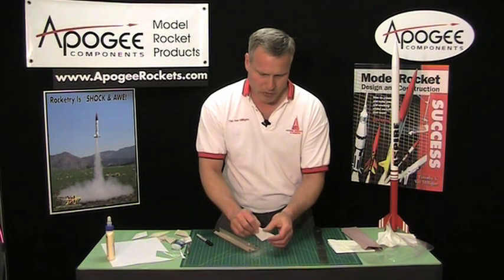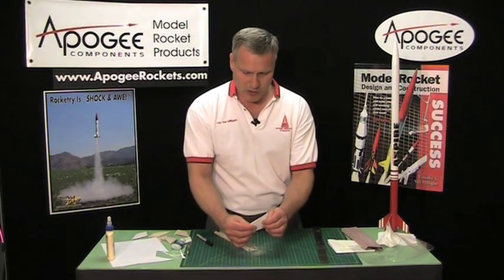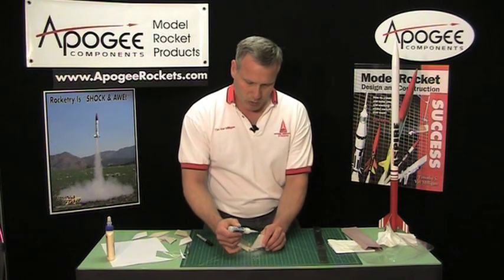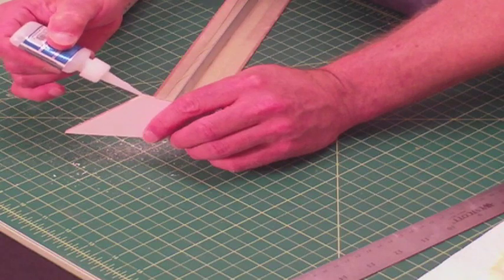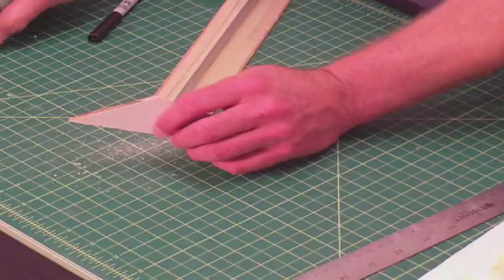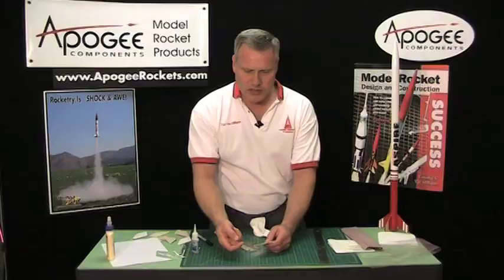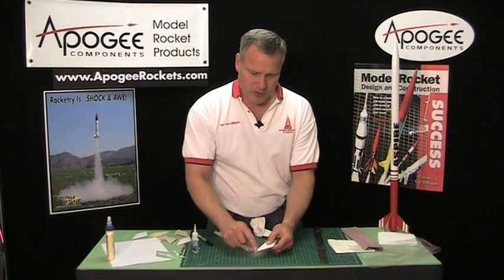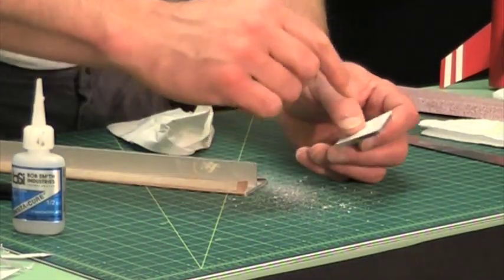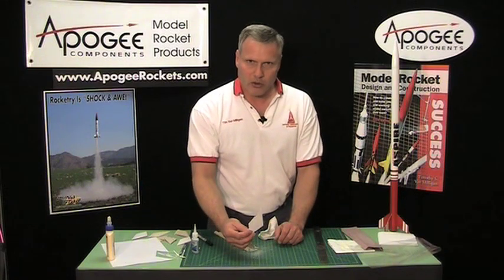That's probably 90 percent done and you can actually glue it on the rocket at this point. But sometimes you can take some thin CA glue — it will wick into the fibers — and just run a bead of glue along each of the edges, then take a paper towel and wipe it off right away. The thin CA will wick into the fibers right along the edge, sealing all the edges down so they can't pry up later. Then you can glue it on the rocket, go ahead and paint it.